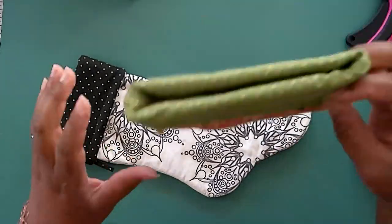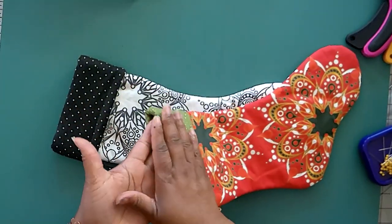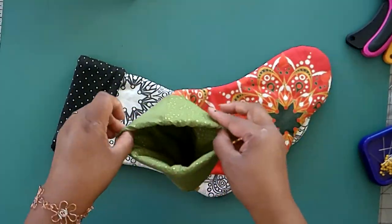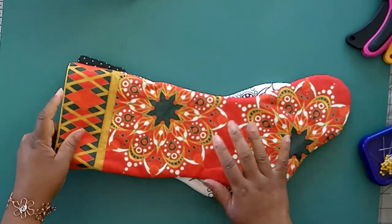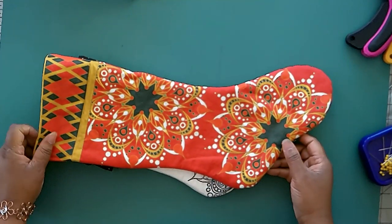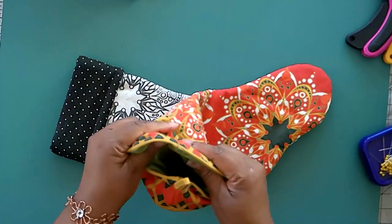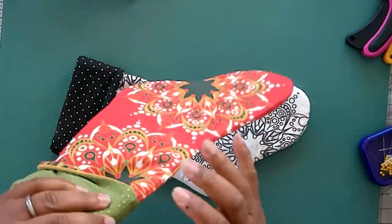I also have it in some various colors if you don't want to color it yourself, and again, this is separate fabric that I've used for the liner. The pattern looks like this, and I have various colors that I still need to make up. So let me show you what the fat quarter looks like if you get it from Spoonflower.